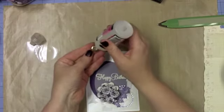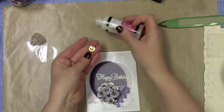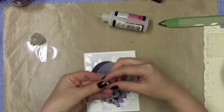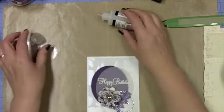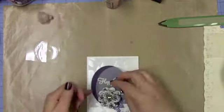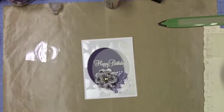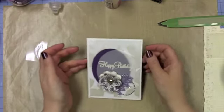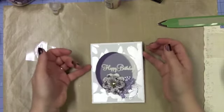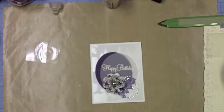So now we're going to put on our button, and the button is going to be the center of our flower. I've got my glossy accents because I think it will probably adhere a little bit better than the Scotch Quick Dry. I like that glossy accents seems to be a good choice when I'm doing metal. Now this isn't real metal — I discovered it is definitely plastic because I was able to cut it very easily with my normal Tim Holtz scissors.